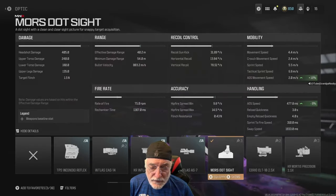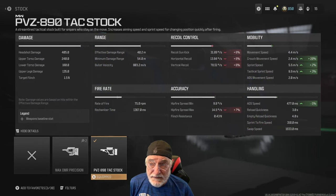Let's take a look at the configuration. The key is the Moors dot sight, obviously. The ADS speed has helped significantly — down to 477 milliseconds, which isn't great, not the worst, not the best. The PVC 890 TAC stock helps with ADS speed and movement speed. It hurts the recoil, but I don't really care about that much, because even the 78.51 degrees per second vertical recoil, the weapon pretty much centers itself after you shoot it.